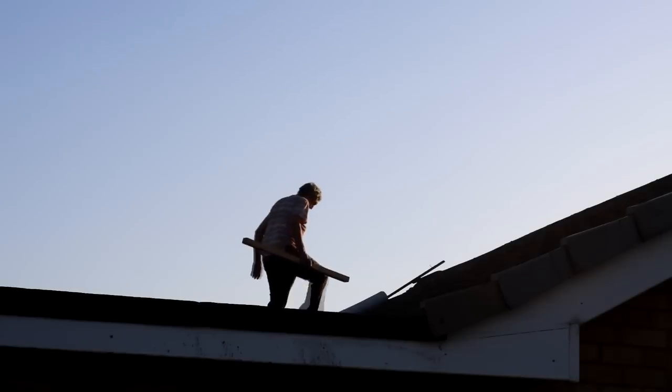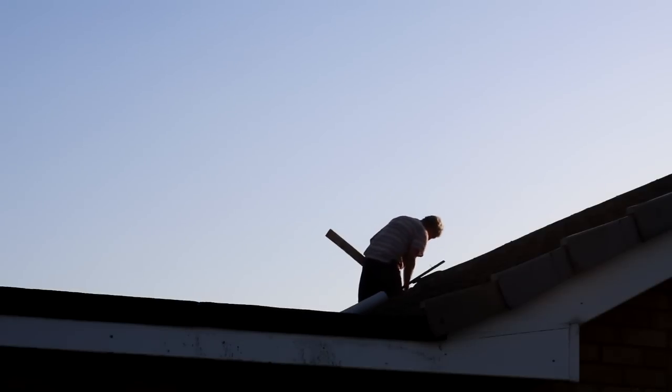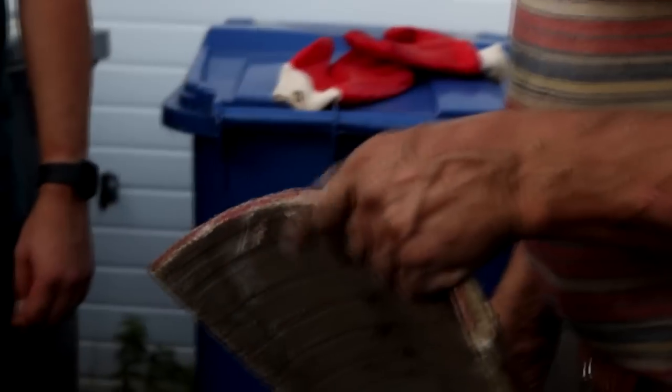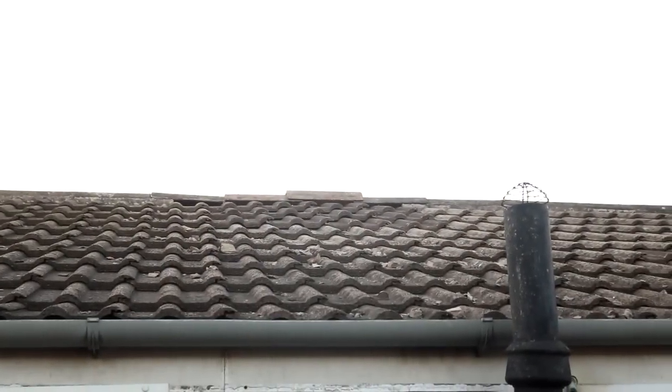Unfortunately I didn't get the whole thing on film because it is a tricky area, so I filmed from afar of my dad putting some of the beams back. He fetched loads of roof tiles that he had and put it all back, but he found some of the top tiles weren't the right size. So this is what it looks like for now until he sources the right ones.